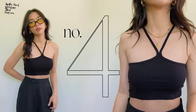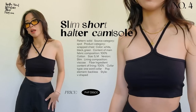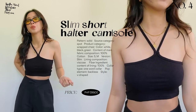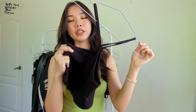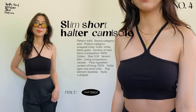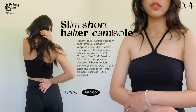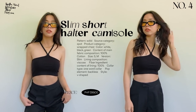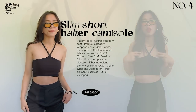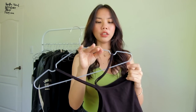Next is a halter top. You could layer this with jackets or wear it as is and pair it with baggy jeans for balance, since it's a bit revealing on top. It's a soft cotton material, very breathable and cool on the skin. I think it's unique compared to the halter tops that are trending right now.